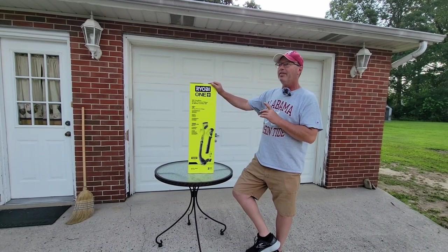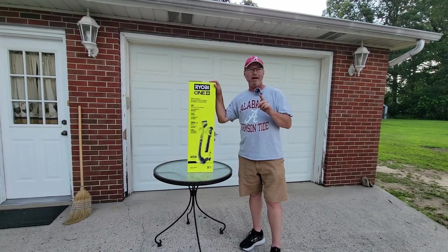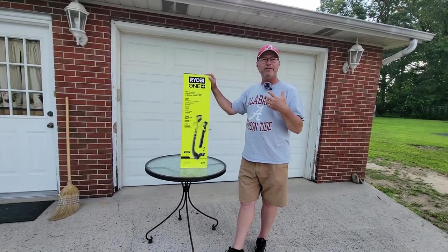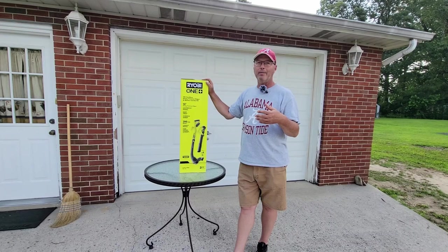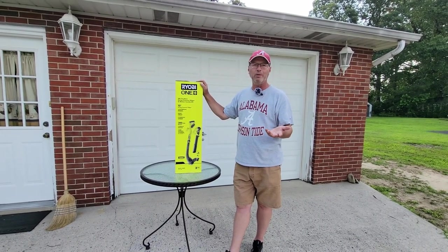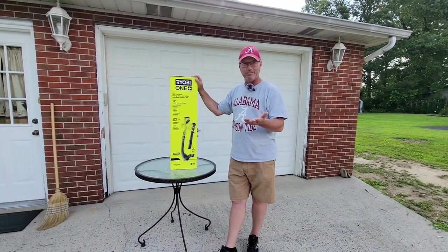This kit does come with one 18-volt battery. If you have a large property and think you're going to be over an hour and a half between the trimmer and the blower, you might want to upgrade to a larger battery or get an additional one, although the batteries themselves are probably as expensive as the machines.